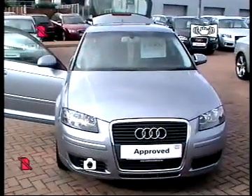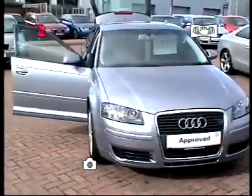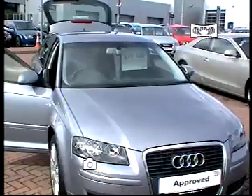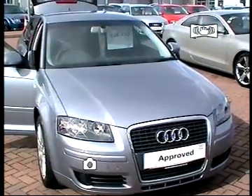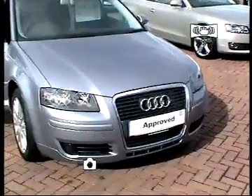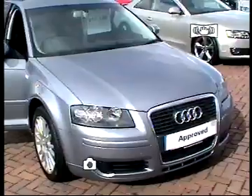Hello and welcome to Stafford Audi. Your host for today's presentation is Simon Buttery. Today we're going to focus on our Audi A3 Sportback 2.0L TDI SE. It's a 170 brake S-tronic. The car comes in clear silver and is registered on an 08 registration.